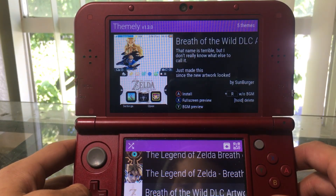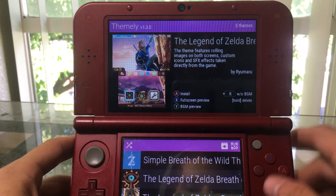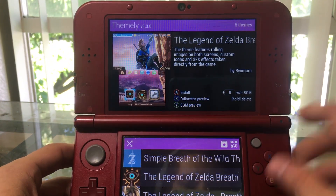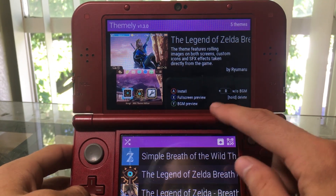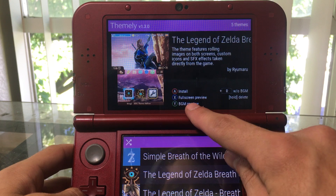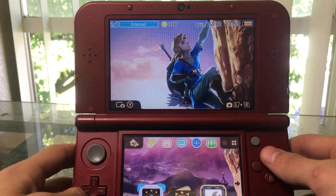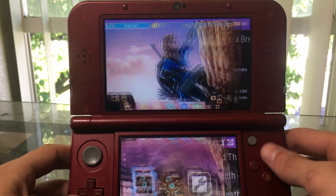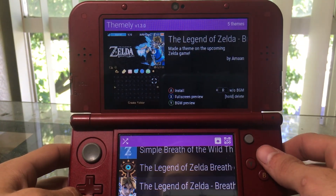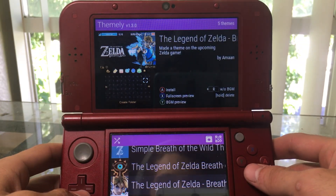I have a couple themes already downloaded via my computer, but I want to check out how well the QR code scanner works. We have options on any of these themes to install it or do a full screen preview. Let's try the full screen preview so we can see what it's going to look like — pretty neat.